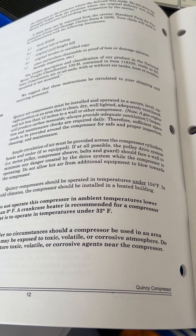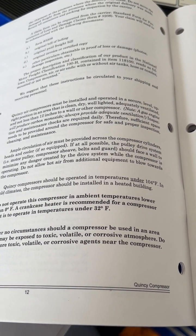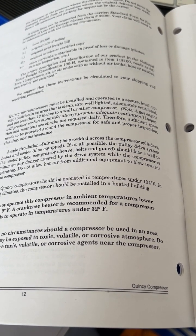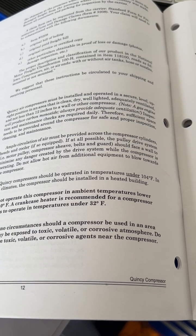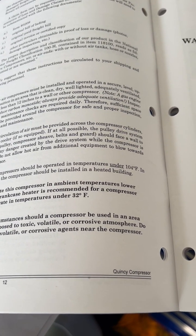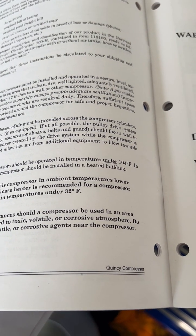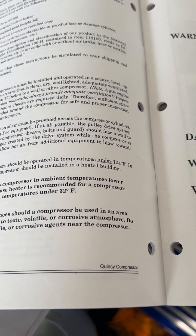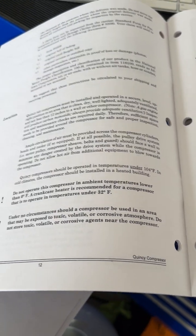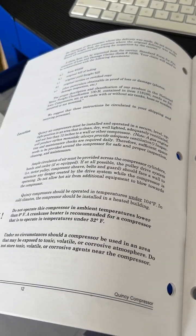Ample circulation of air must be provided across the compressor cylinders, heads, and cooler if so equipped. If at all possible, the pulley drive system — motor pulley, compressor sheave, belts, and guard — should face a wall to minimize any danger created by the drive system while the compressor is operating. Do not allow hot air from additional equipment to blow towards the compressor.